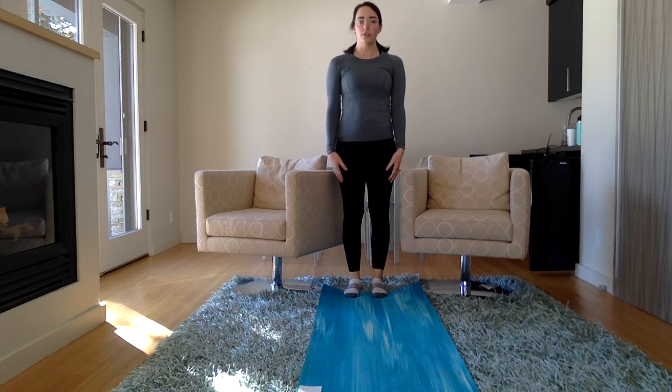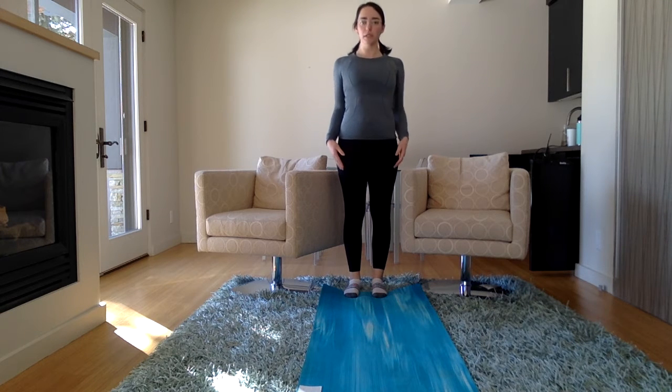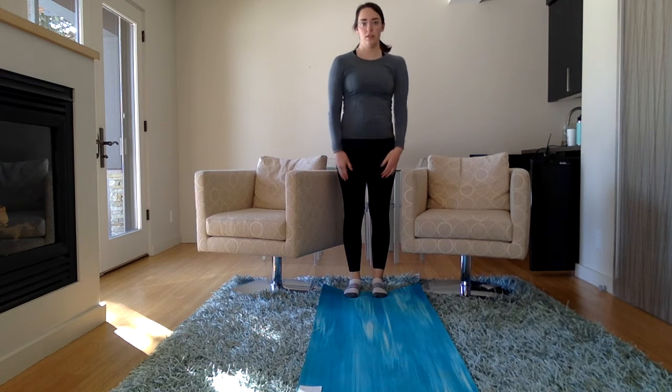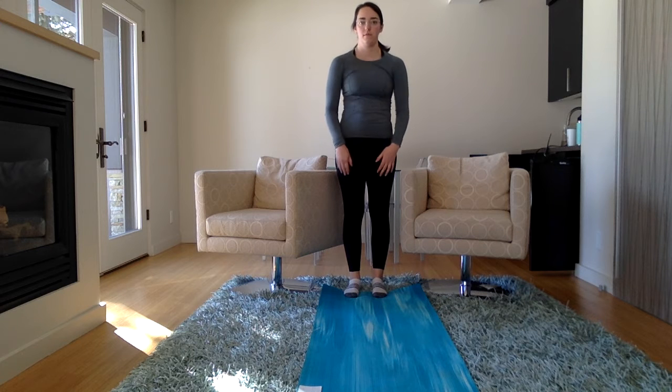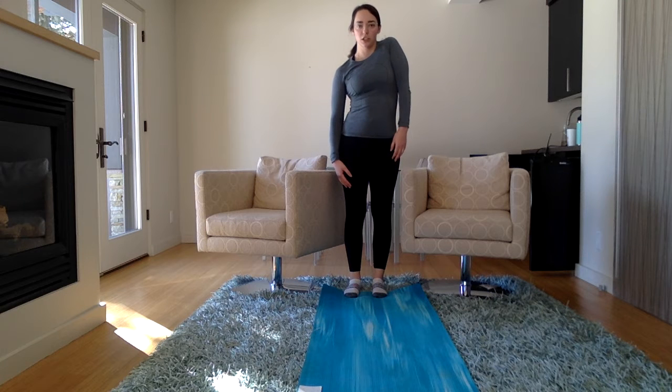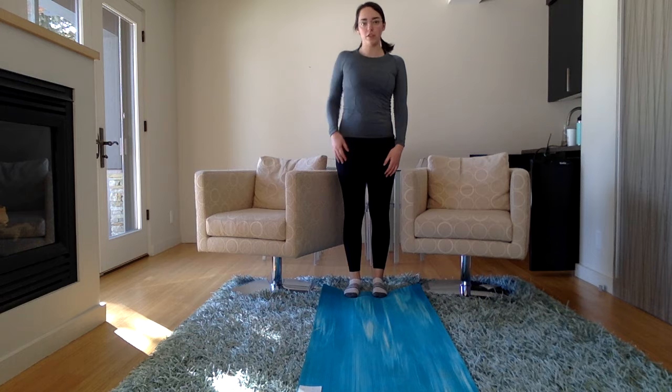Let's start with rolling our shoulders. Let's take them back in really big circles. Roll our shoulders. And you can roll them forward, switch directions. And lift up one and drop the other, and switch. And roll one shoulder, then roll the other shoulder.